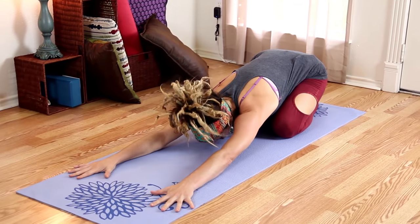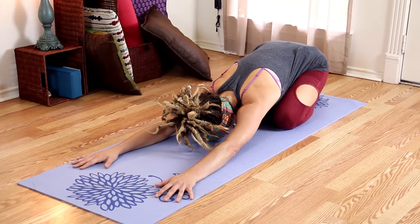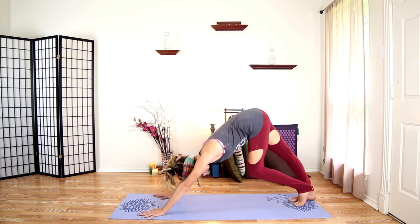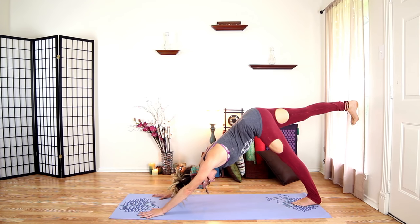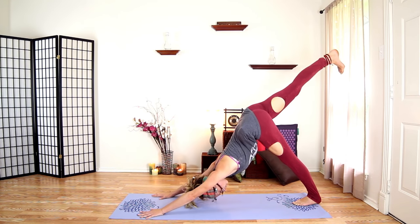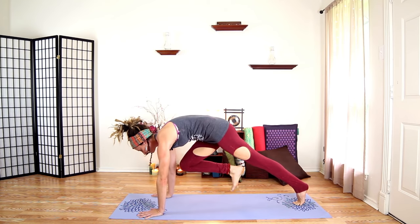Walk your hands out and fold forward. Come back into downward dog. Right leg up — keep your hips square, we don't want to open up here. Your sacrum should be flat. Come forward, bring your knee to your chest. Push back to tripod down dog. Knee to chest, tripod down dog, knee to chest, then step your foot through.